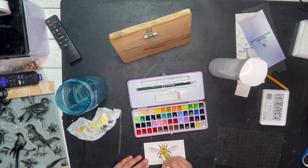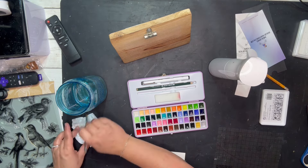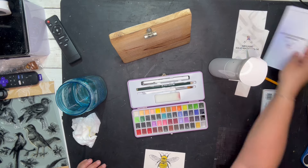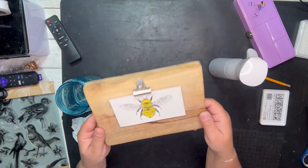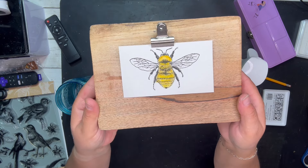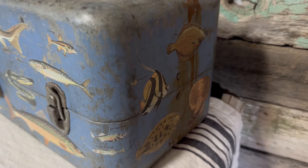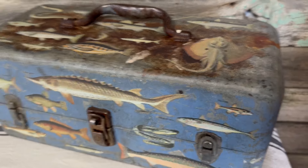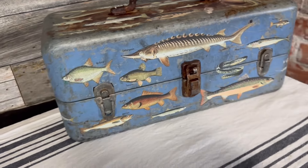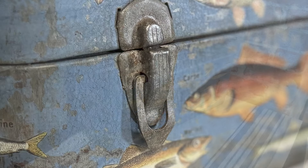Let me know what your thoughts are on all these little projects I did today. I am kind of starting to do more dad's gifts, gearing towards that, so if there's something you would like to see done let me know. Otherwise we'll just keep on keeping on. I hope you have a great week and we'll see you back here on Friday — take care guys, bye!